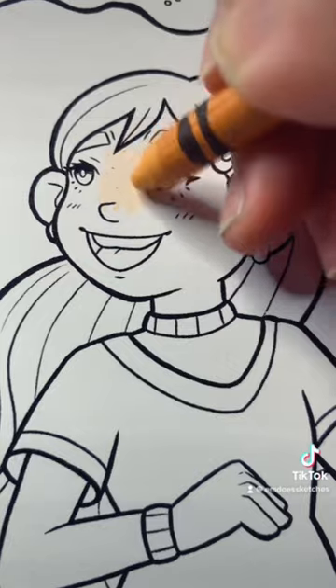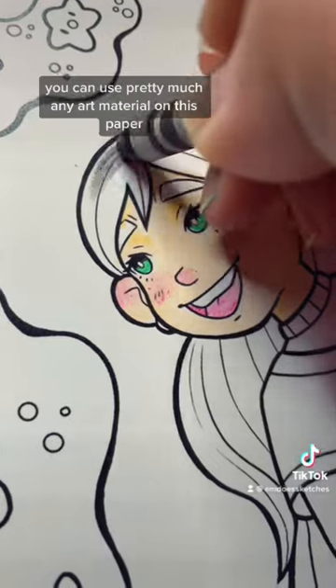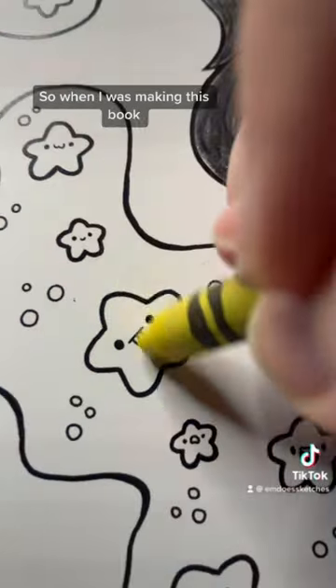I'm happy to say that yes, you can use pretty much any art material on this paper. My biggest pet peeve in terms of art is bad paper, so when I was making this book,